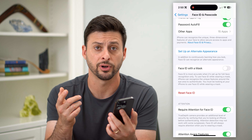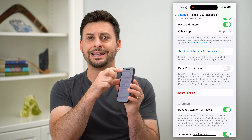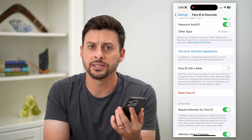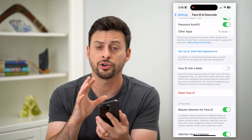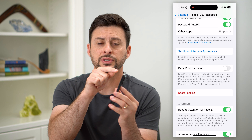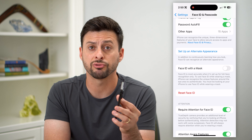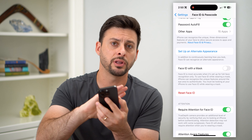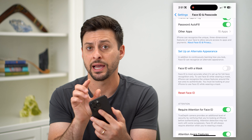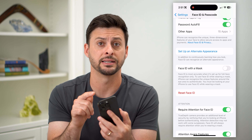There are a couple of other things you can do. Sometimes the Face ID detector that maps your face is gunked up — maybe there's dirt on it or a screen protector is causing issues. If you're still having issues, I recommend taking off your case, taking off your screen protector, and giving a really good rub on the front of the screen to clean out that detector so it's not an issue with the Face ID detector itself.